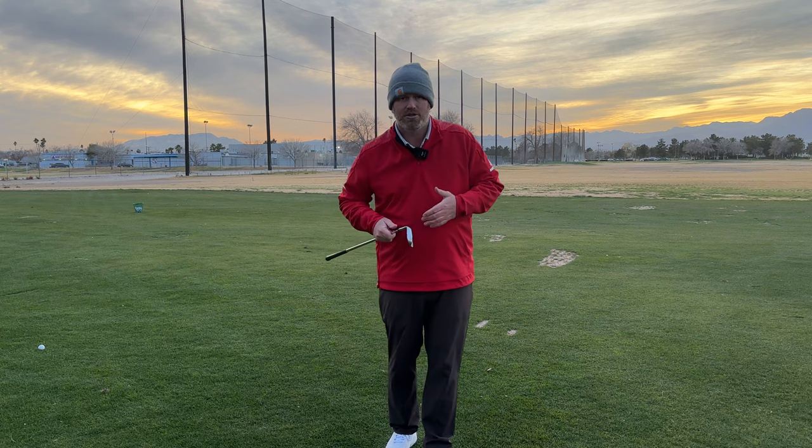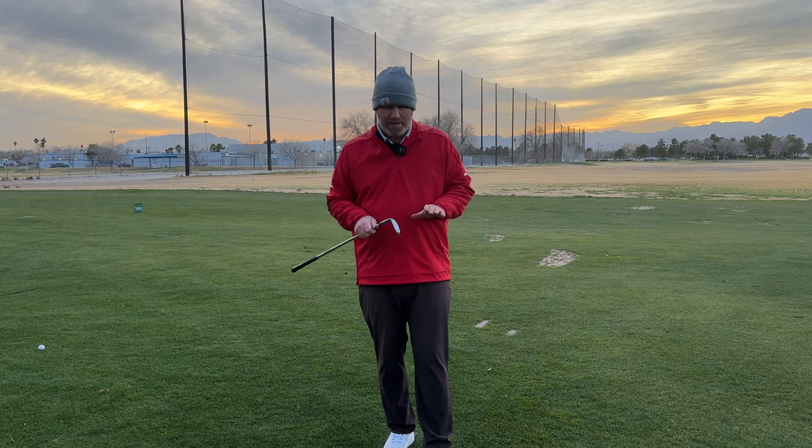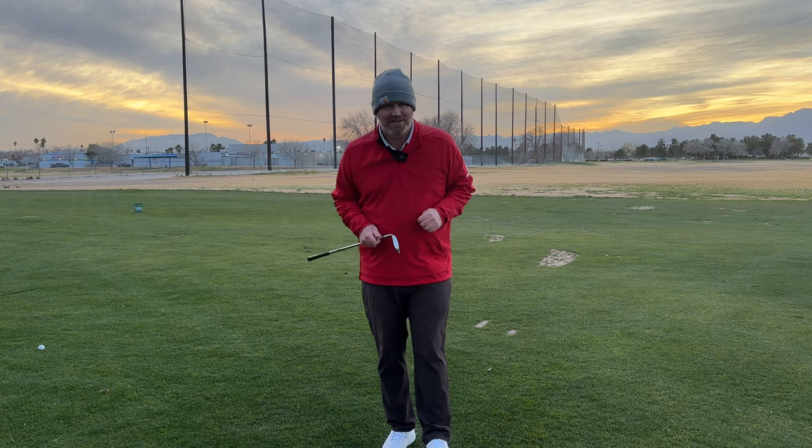If you're trying to get the grasp of how to hit these shots, this Tuesday I'm going to have a whole bunch of drills that I use with my players in order to help them clean up their short game. I hope to see you on Tuesday — let's get better at golf. If you like this video, please like and comment. I come out with new content every Saturday, Sunday, Tuesday, and Thursday. Thanks a lot, you guys.